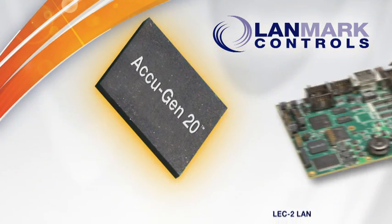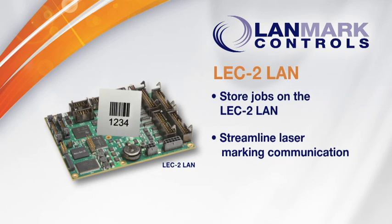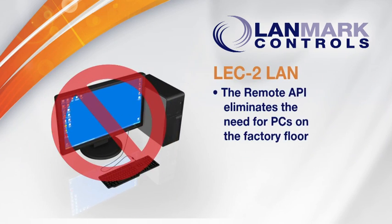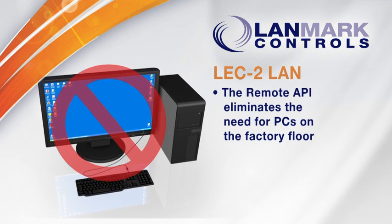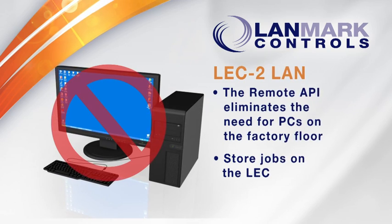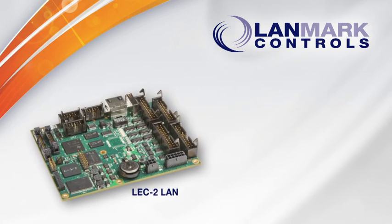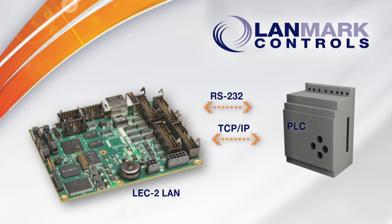The LEC2 LAN is designed for high-speed automation environments that require flexible, real-time laser marking capabilities. Its remote API eliminates the need for a PC on the factory floor, helping you meet smart manufacturing performance goals. Store jobs on the LEC2 LAN and streamline communication on your factory floor. Communicate with the LEC2 LAN over the network and execute jobs from a PLC over RS-232 or TCP-IP.